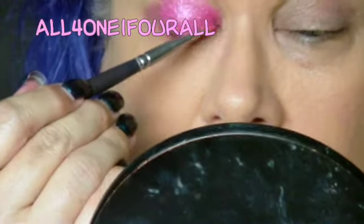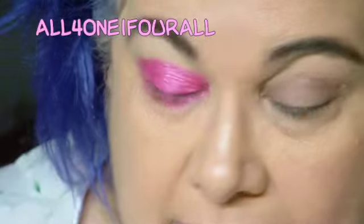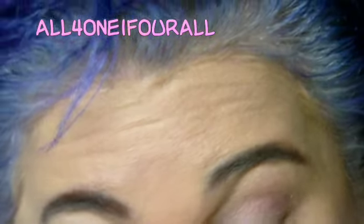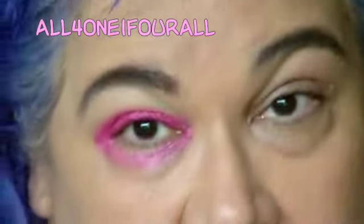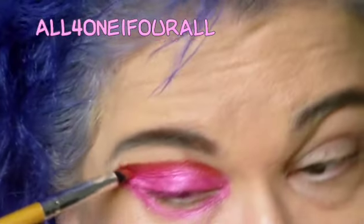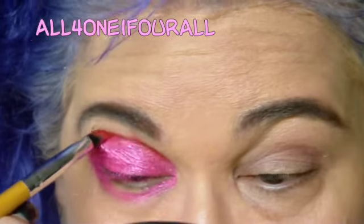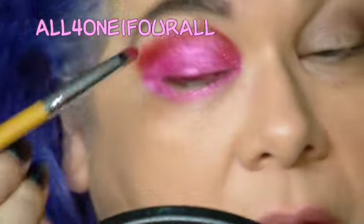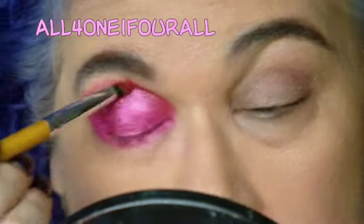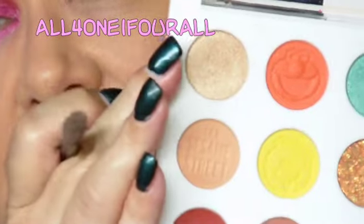Once you put your brush in this, it kind of makes a mess in there, so it's going to make a mess on your eye. I'm going to use this brick red color right here, and I'm going to go into the same color I did last time.